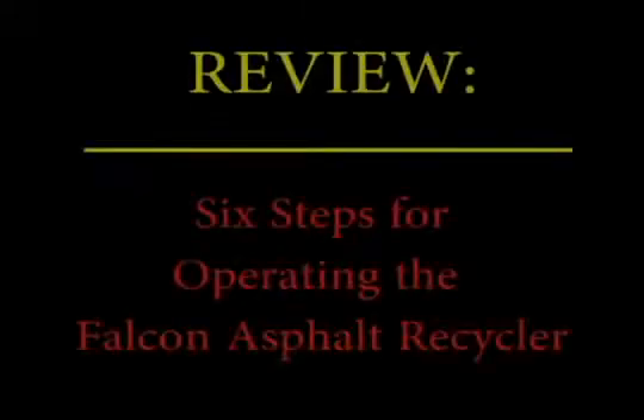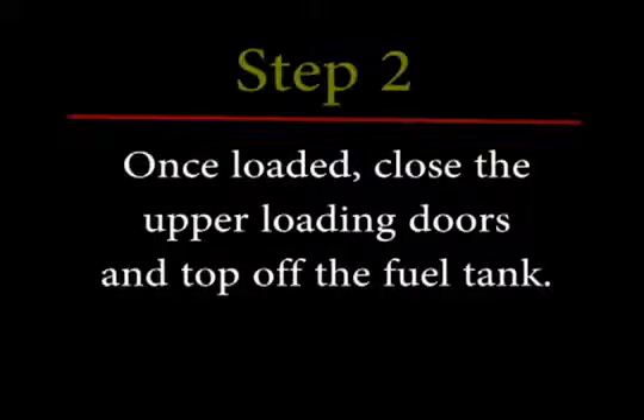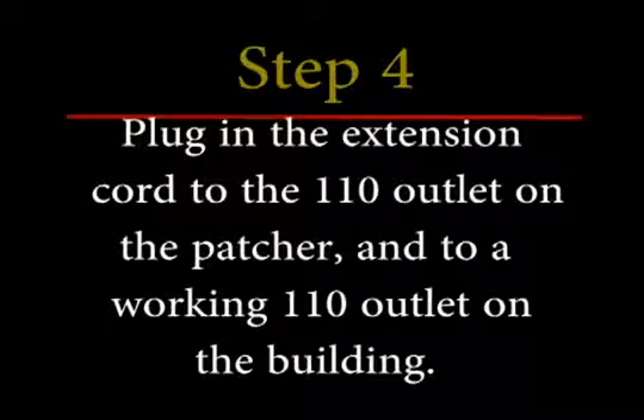Let's review. Step one: load and prep the material if necessary. Step two: once loaded, close the upper loading doors and top off the fuel tank. Step three: park it outside of the building. Step four: plug in the extension cord to the 110 outlet on the patcher and to a working 110 outlet on the building.